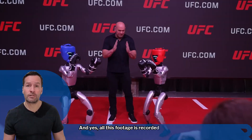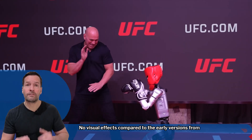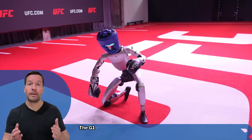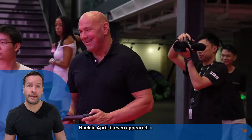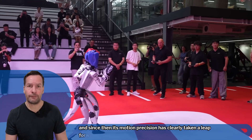All this footage is recorded in real time — no visual effects. Compared to the early versions from early 2025, the new iterations show much more confident and natural movement. The G1 now performs complex routines, fast somersaults and far sharper spin kicks. Back in April it even appeared in a boxing match, and since then its motion precision has clearly taken a leap forward.